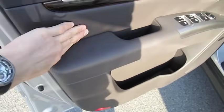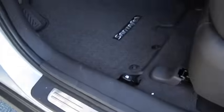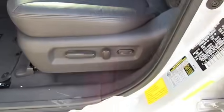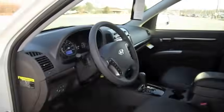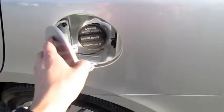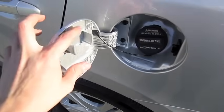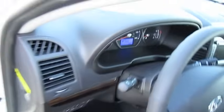The door panel is padded. This comes with the Infinity audio system, embroidered floor mats, full power driver's seat with power lumbar, and it does have a tilting steering wheel. Fuel cap release — locks into place with a place to put your fuel cap. Let's go ahead and see how it sounds.